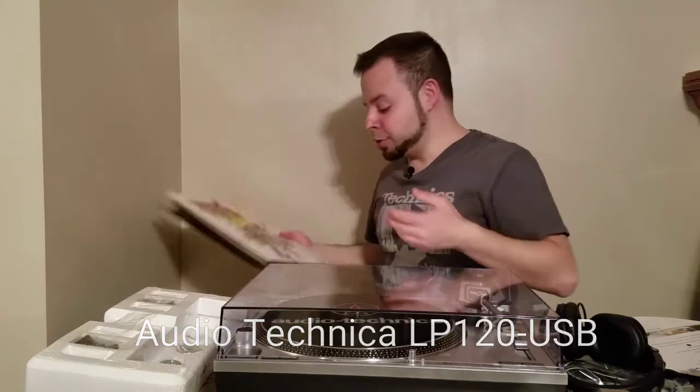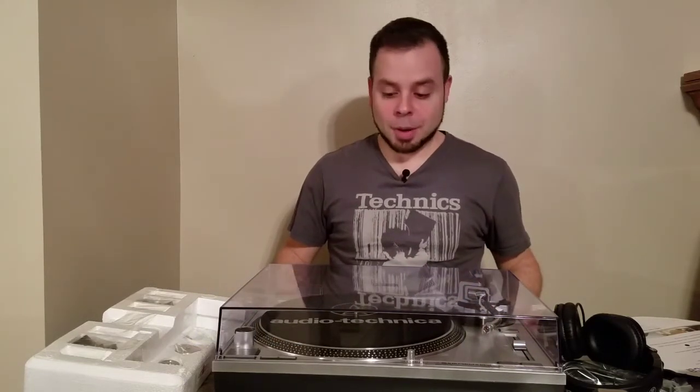So right now I have three records and they're all video game soundtracks, and when I bought them I did not have a record player, so I bought this one.